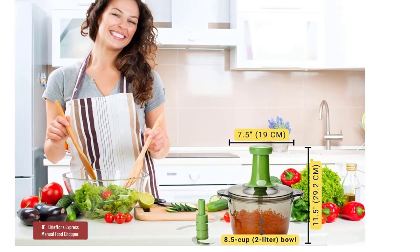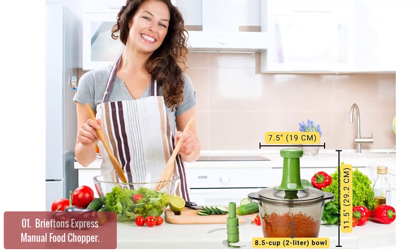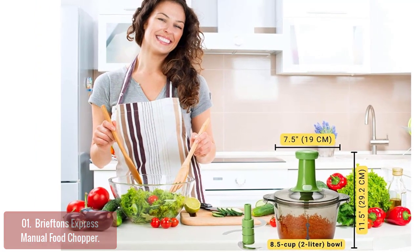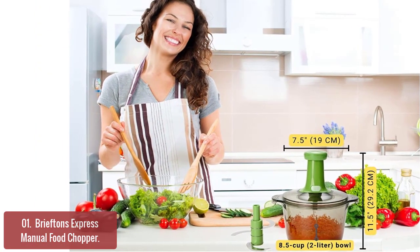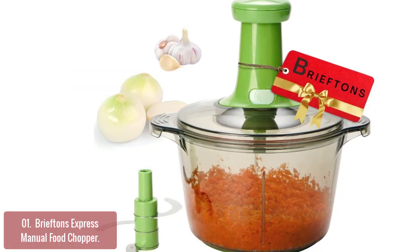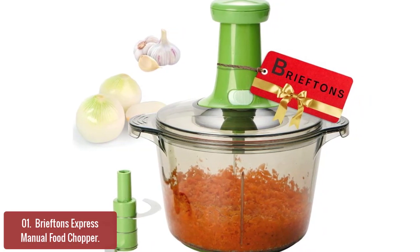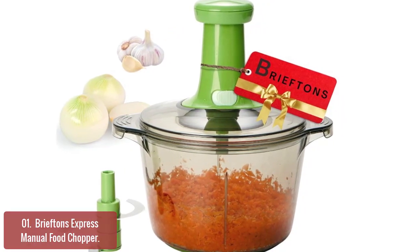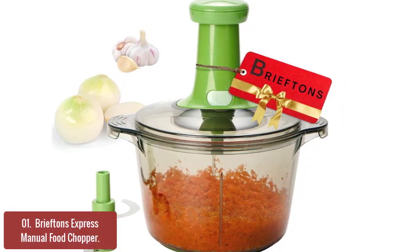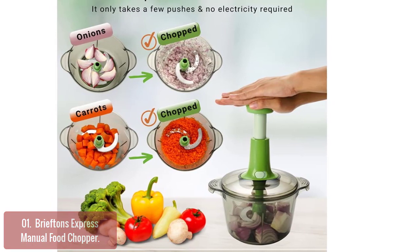List number one: Briefton's Express Manual Food Chopper. The Briefton's Express Manual Food Chopper is made to chop vegetables, fruits, and herbs quickly. Designed with a clear lid and bowl, it's food-safe and chemical-resistant, recommended for family use. From garlic cloves to slices of ham, this food chopper will chop your food into neat pieces and help you get your job done quickly.